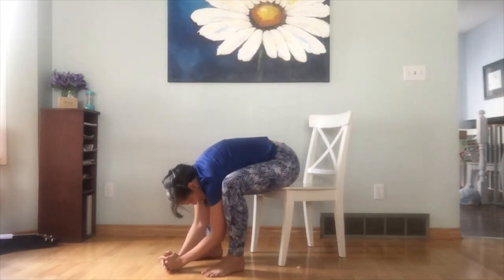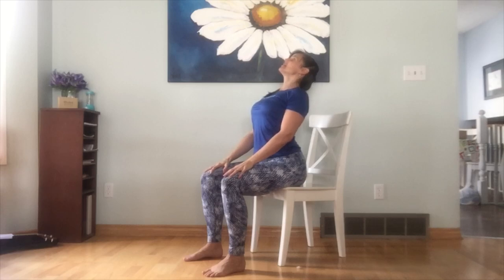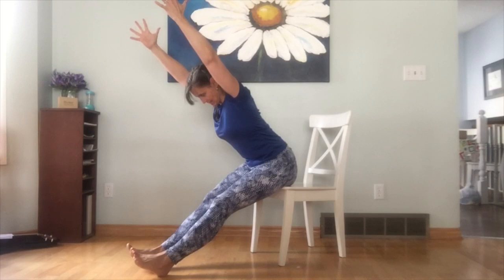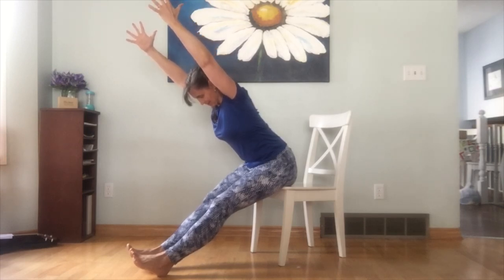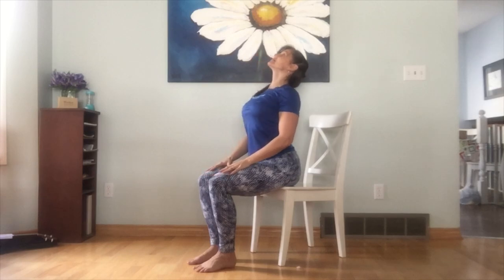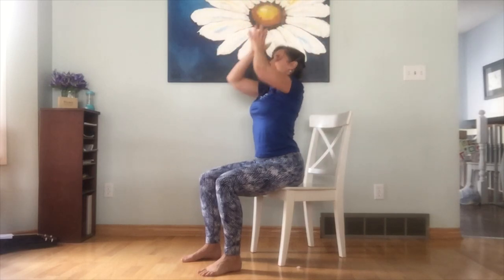Inhale reach all the way up, exhale hands to heart. Once more — inhale up, exhale and pull, lifting up, hands in front, inhale, exhale. Inhale, lift into your back bend, look up wherever is comfortable. Exhale, coming into your downward facing dog, extending the legs, lifting the hands, tucking the chin, looking down towards your feet, ankles, knees. Feel free to hold here for a few breaths, then gently step out. Inhale to lift the heart — up dog. Exhale, forward fold, all the way up, inhale, and hands to heart. That's one version of a sun salutation with the chair.